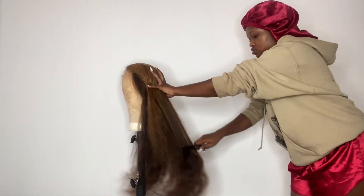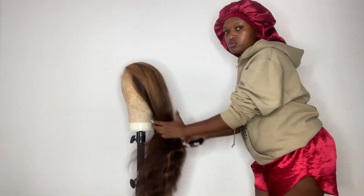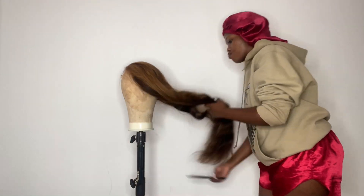Hi guys, welcome back to my channel for yet another video. So today's video is a wig review, and this is the wig that we are reviewing today.